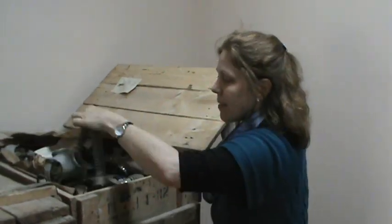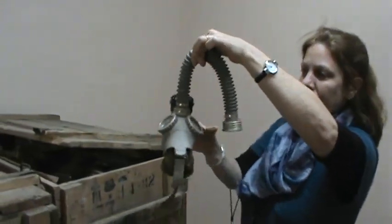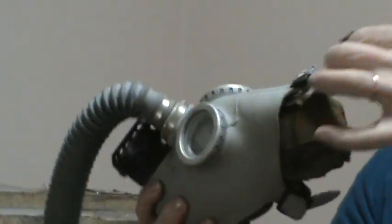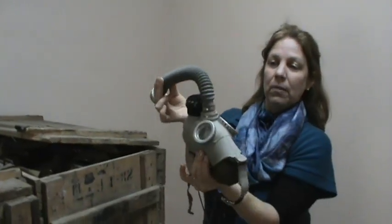And here's a mask. You can see this is for eyes, I believe. I guess you'd put it on your face like that. Here's the filter, what that attaches to. I have no idea.